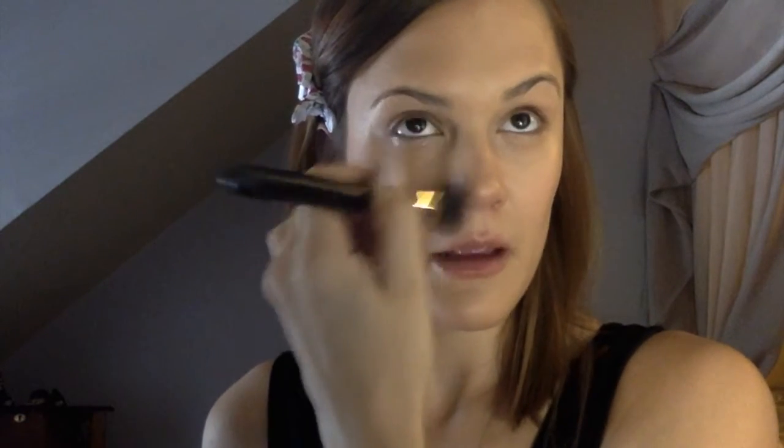You can also help to shape the nose by doing a little bit of that same dark color mixture right in here. This is what we've created — you can see we've added depth to the face.